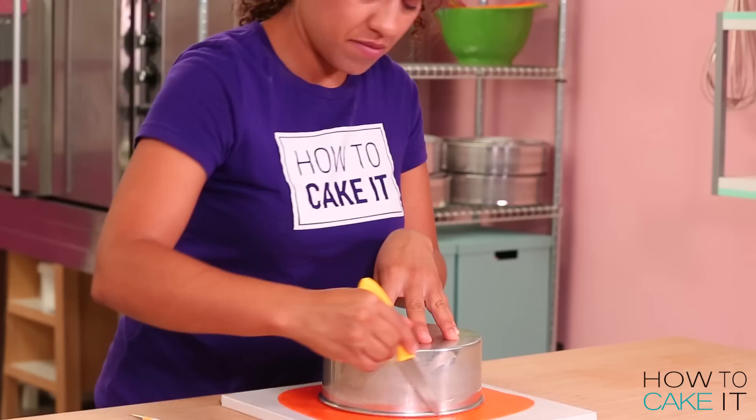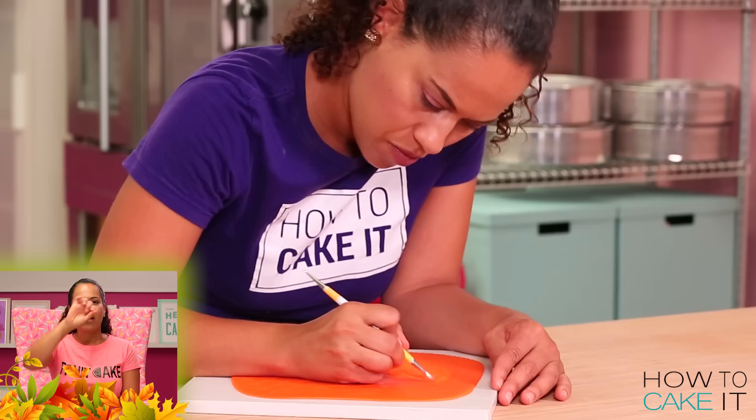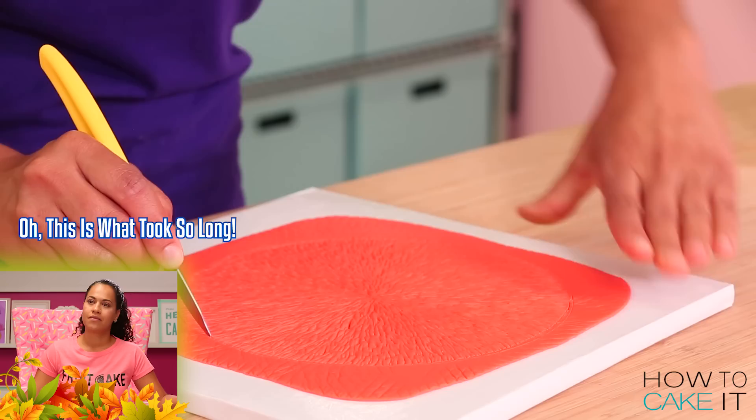First I mark a circle on the surface of my colored fondant, making sure that circle is the same size as my cake. Then I use my sculpting tool and just simply go back and forth — think about like brackets, curve, curve, curve — going from the outside edge of the circle down to the center all around it like a pizza. And no, it didn't take forever... okay, it took forever.